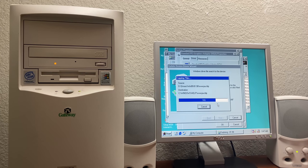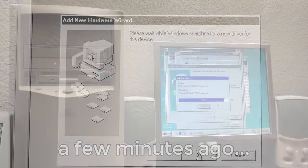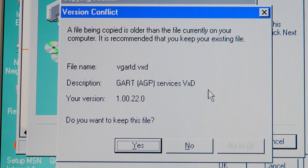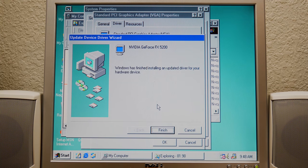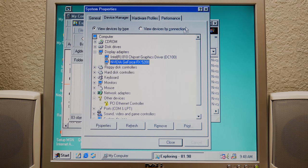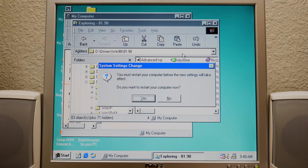A file being copied is older than the file currently on your computer — so yes, we'll keep the existing file. Windows has finished installing an updated driver for your hardware device. We're going to not restart because I want to show you one more thing. Now you can see it says NVIDIA GeForce FX 5200 in device manager, as opposed to the standard PCI driver that it said before.